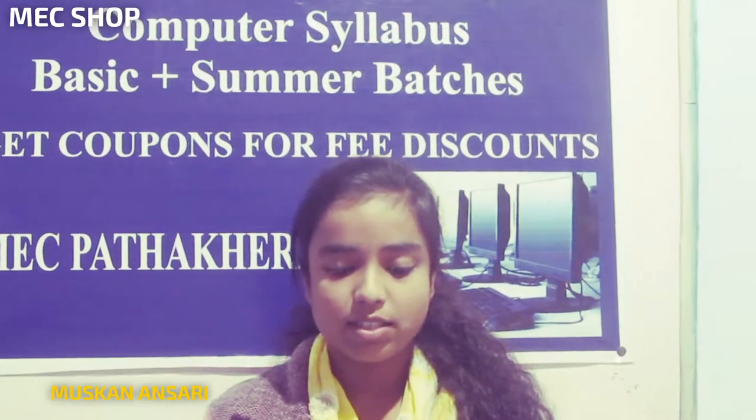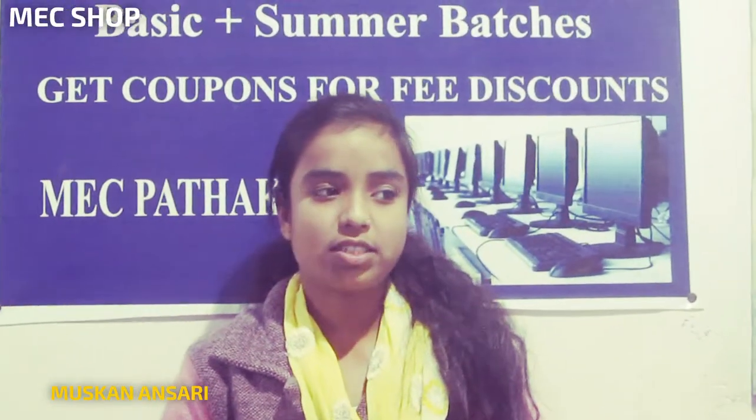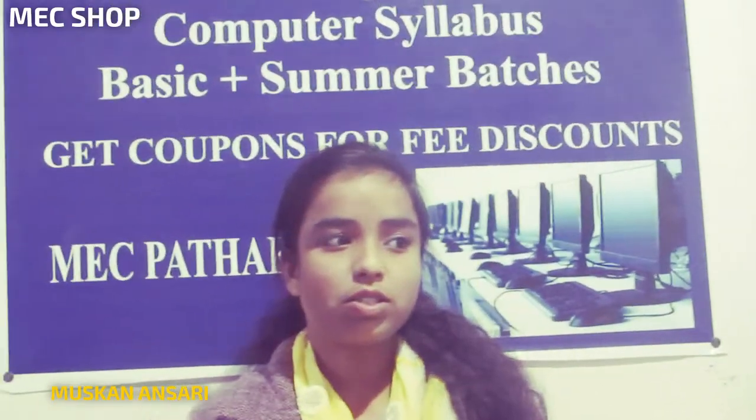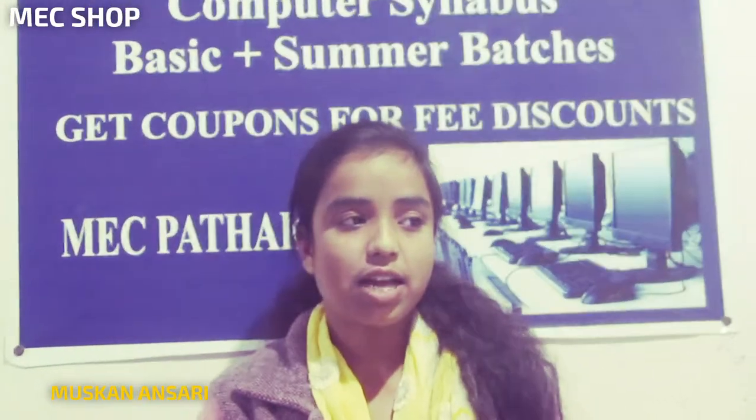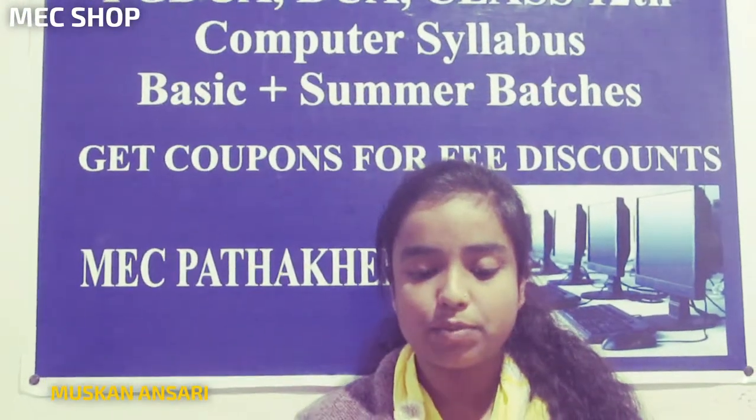Hello everyone! Keep watching MSC Shop. I am Niskan Nisari. We bring for you all guaranteed quality products. You get to see advanced and latest products.